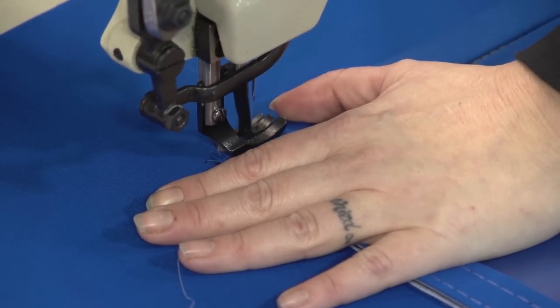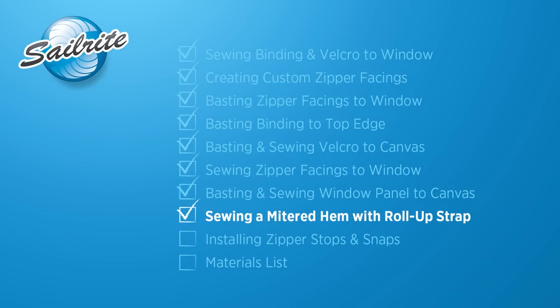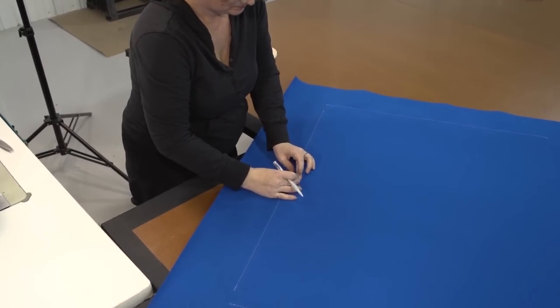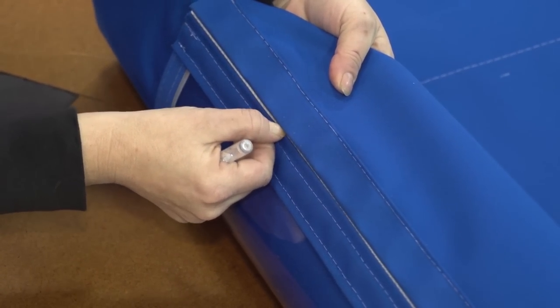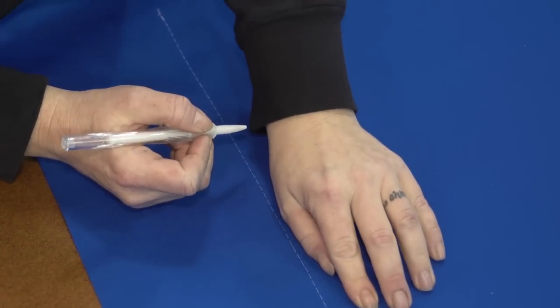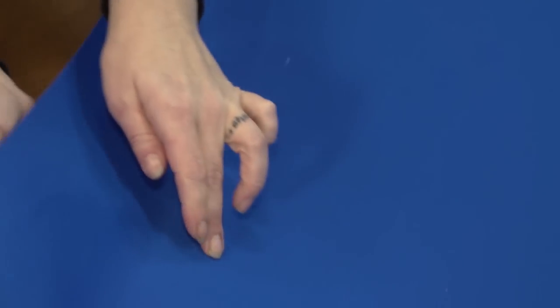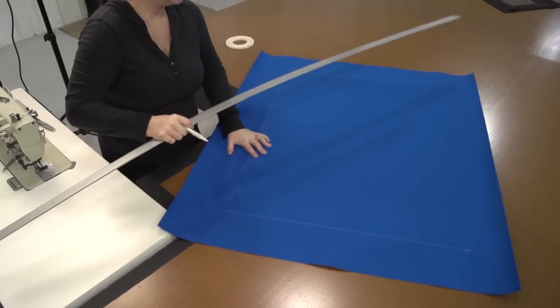We will have a discussion later in this video about the types of threads that can be used for this type of application. The panel has been flipped so the underside is facing up. Angela is going to feel for the center location of the zipper on the sides and mark it with a soapstone pencil right where the center of the zipper teeth are. On both the top and bottom side of where the binding was placed, she is going to feel for the inner edge of the binding and strike marks along that edge on the bottom side as well. Then she will use a straight edge and strike a line through each one of those marks on all four sides.